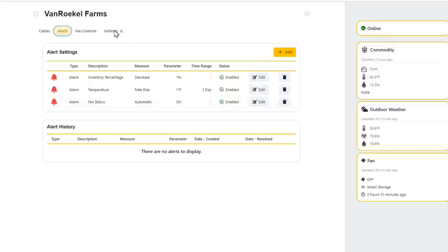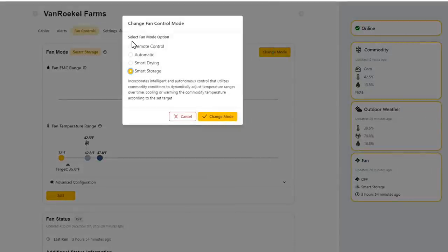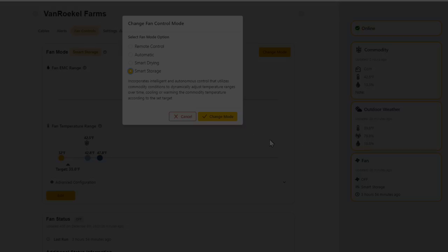Under fan controls, you can change the mode to remote controlled — turning the fan on or off on a schedule, like starting it in the morning and running it for eight hours. Automatic mode is useful when wanting to dry grain. Right now we're in smart storage mode, just trying to get the grain cooled down, as we're out of good moisture conditions for drying. That's it — the Grain View system is installed and running.